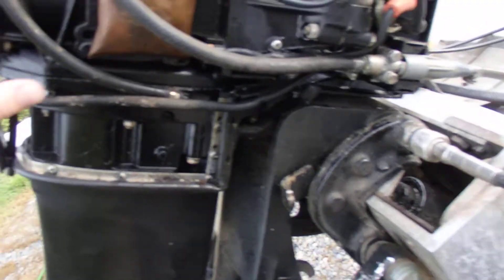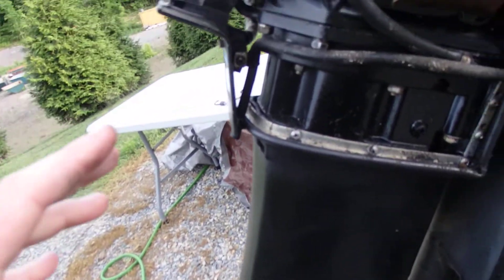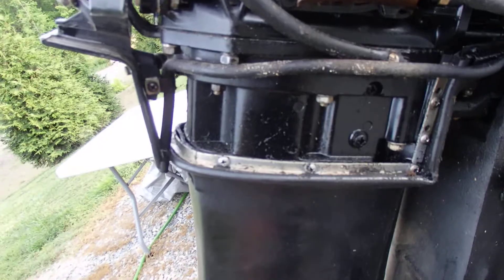This is about the water circulation in this unit. I had a video where I started and no water was coming out, and this is a rundown of how the water circulation system works.